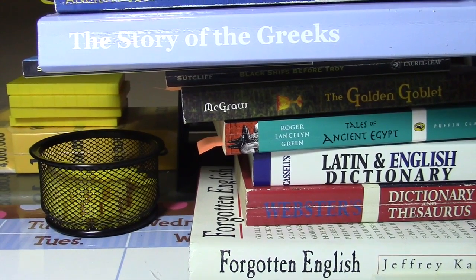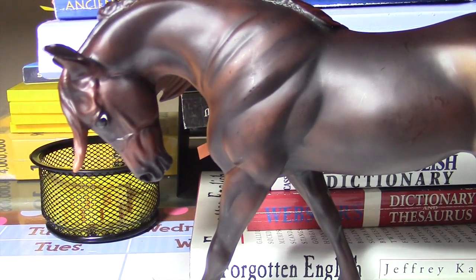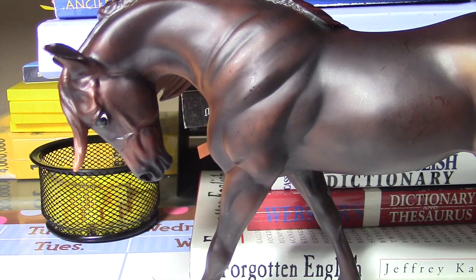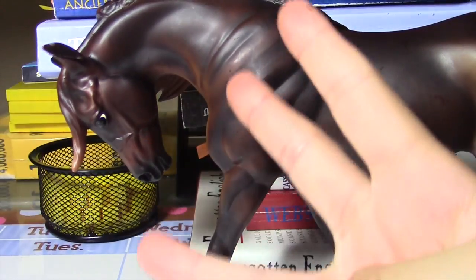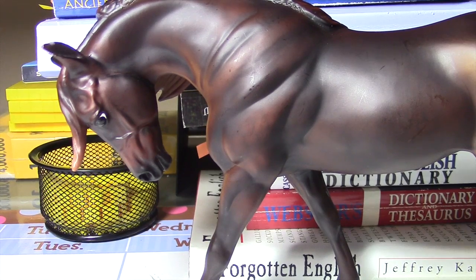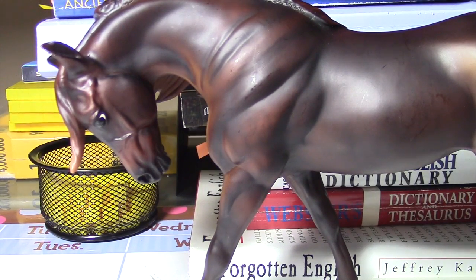Hey guys, today I'm going to show you how to make a halter for your Breyer horse. I am using OT Ceremony RSI because I am making three halters for a special someone. Any of you guys who know Honey Heart 27 — I am making three halters for some of her horses, but not Rainbow. I'm doing them all on Music Maid since she has a lot of molds of them. Let's get started.